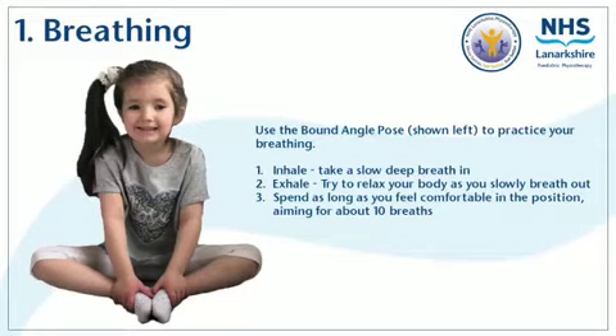Start by practicing deep breathing. Take a breath in, inhale, then try to relax your body as you breathe out. Practicing your breathing in the bound angle pose as shown gives a nice stretch to the hips and to the muscles of the inner thighs. Spend as long as you feel comfortable in the position, aiming for about 10 breaths to start with. Breathing in this way will help your child relax into some of the stretches as we go on.